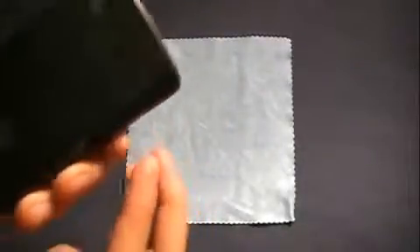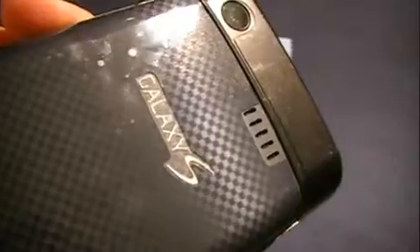They give you a cutout for the bottom, and I just missed my mic by a little bit there. ClearCoat did an awesome job with this — they left a cutout for the 'Galaxy' text. I got it pretty close to where it's supposed to be.